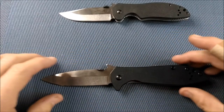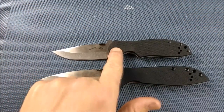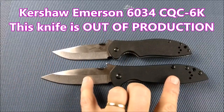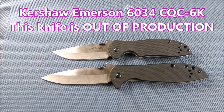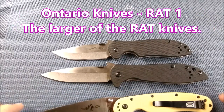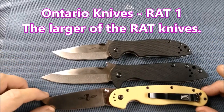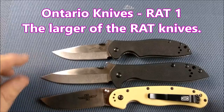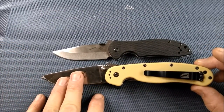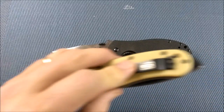Now let's do a little size comparison. There's the 6034 — I've lined up the pivots and you can see the 6055 is quite a lot bigger. Some of you are probably more familiar with the RAT-1 — the RAT-1 is just slightly smaller than this knife. If we put them on top at the pivot point, you see the blade sticks out just a tiny bit and the handle sticks out just a tiny bit.